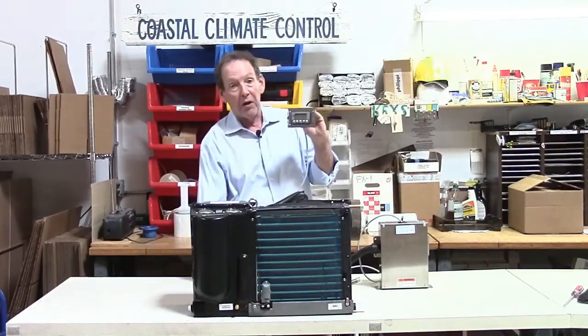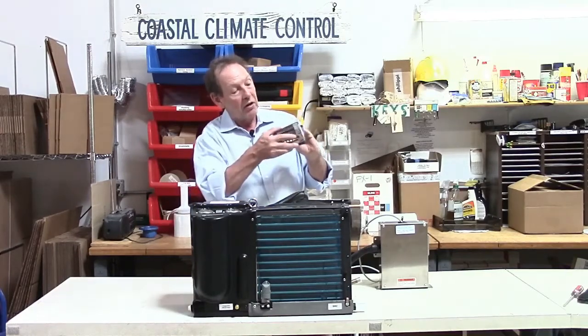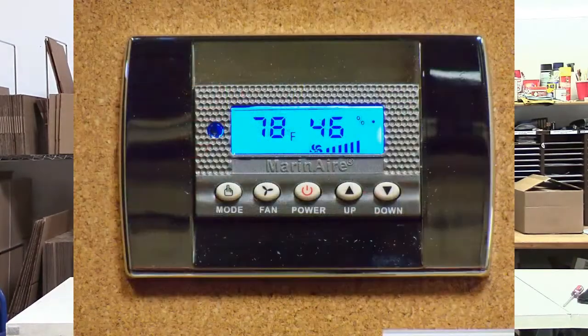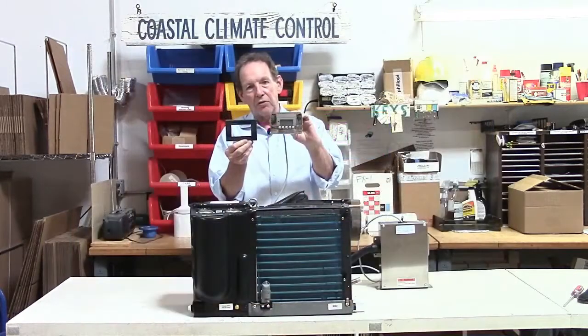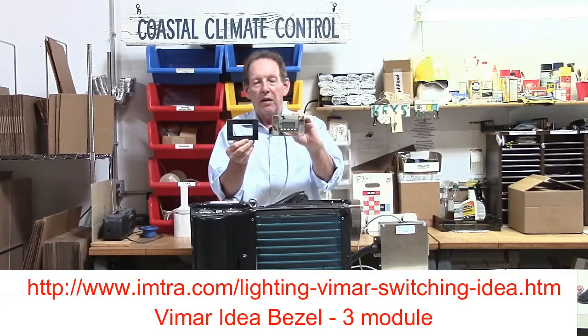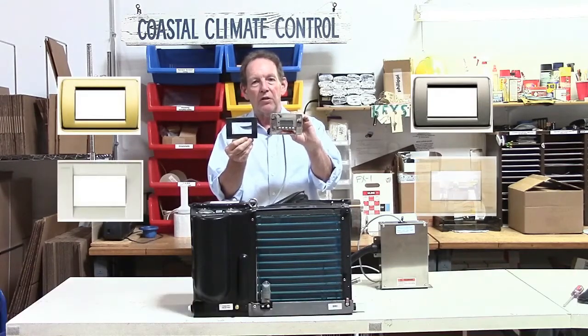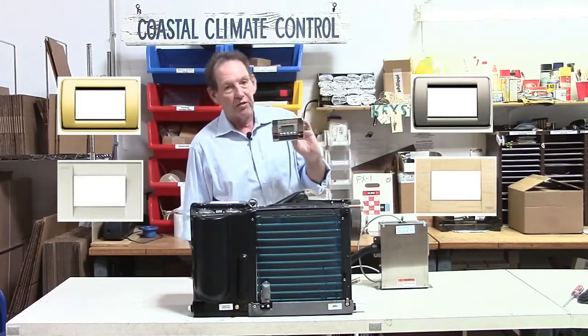There is a bezel supplied with the control. The one we got with this unit here is a metallic type one — it just snaps into place once the display is mounted. There are other types; this one here is a black one. These are standard Vimar Idea bezels and you can go to the IMTRA website and see a whole host of them and buy one that matches your interior decor. It's a very unintrusive, nice small control.